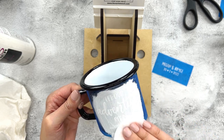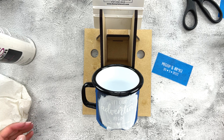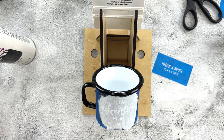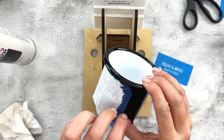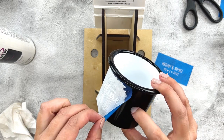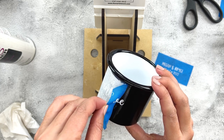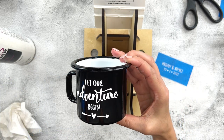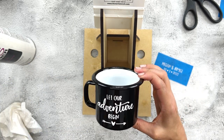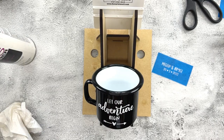One thing I really like about this method is that if I remove my stencil and don't like the way it looks, I can simply wash it off the mug, wash and dry my stencil, and do it again. I find that if you remove the stencil nice and fast rather than going too slow, you'll get more crisp edges. That looks super good! Now I'm going to set that off to the side to dry while I go wash my stencil.